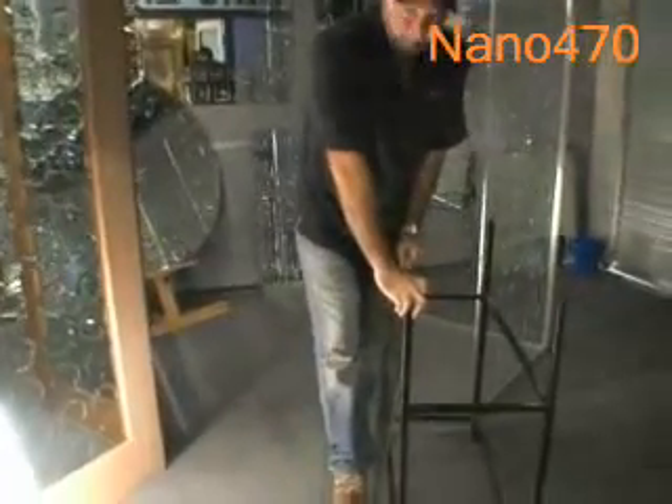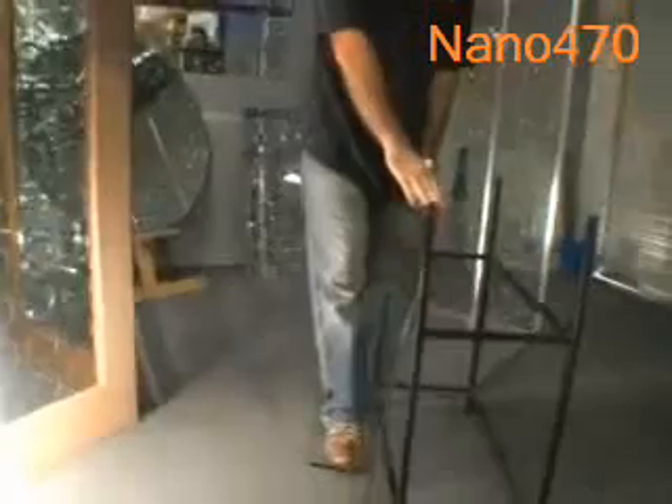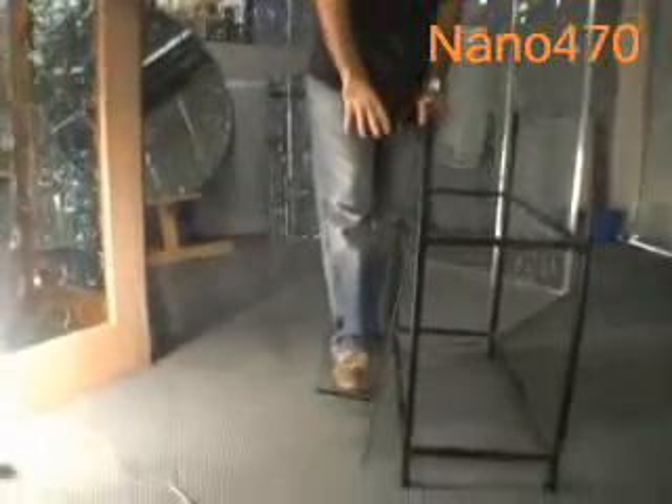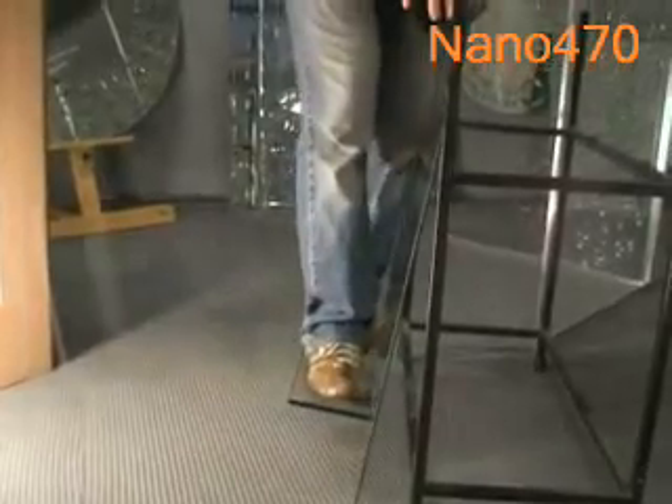I am 75 kilos, 165 pounds, and I'm putting all my body weight on 10mm glass with an 8mm edge touching the glass structure.